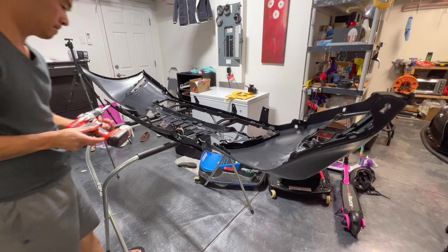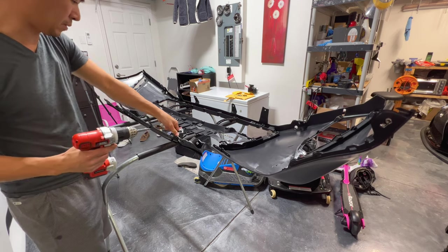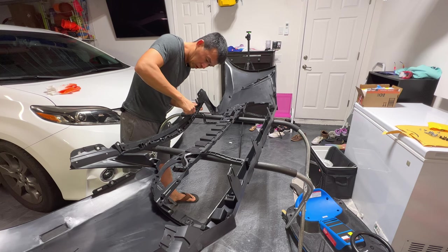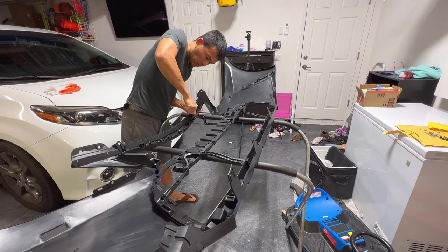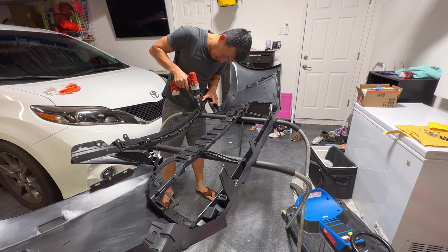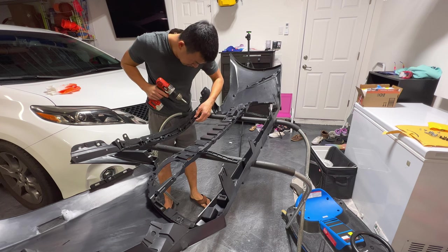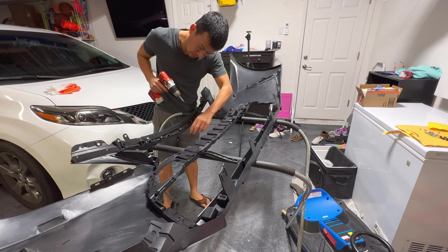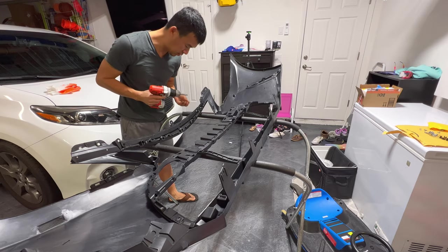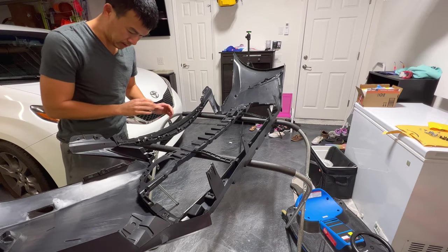I'm going to go ahead and cut these tabs because I need the piece to form and the tabs are blocking it. Get a really sharp blade and it will cut right through. That really formed it when it snapped in. I can see it putting stress on these little nubs that hold this thing, so just be careful when tightening it down that you don't put too much stress on it all at once. I might hit this with some heat just to help it form a little bit.